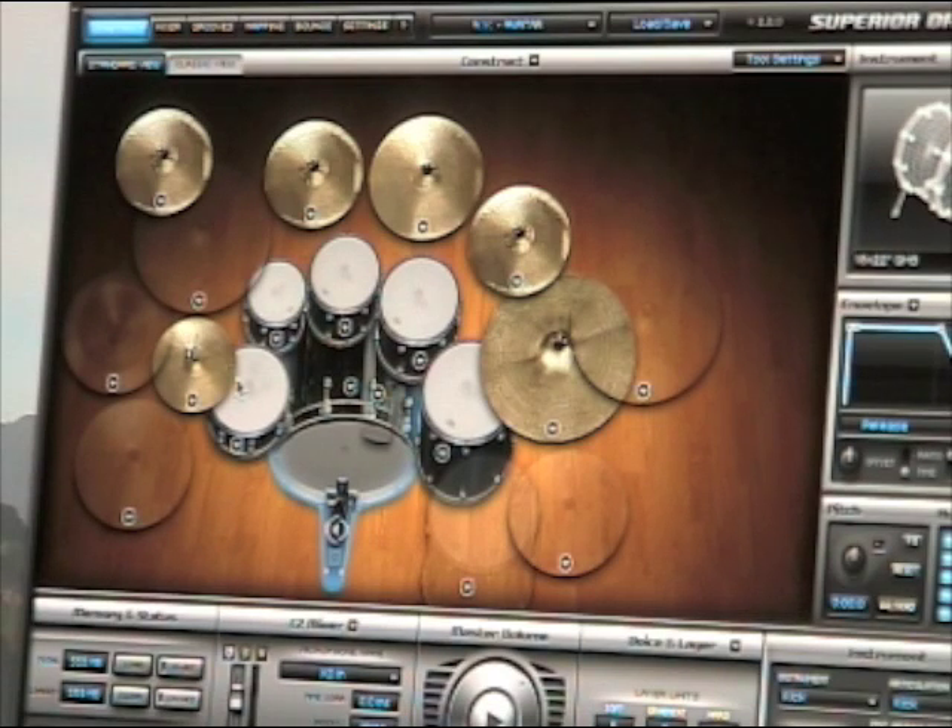Here are a couple of examples of how you can use the DrumCat's more advanced features to get more sounds out of your drum software. For this example I'm using Superior Drummer 2, but you can use any different sort of drum software.